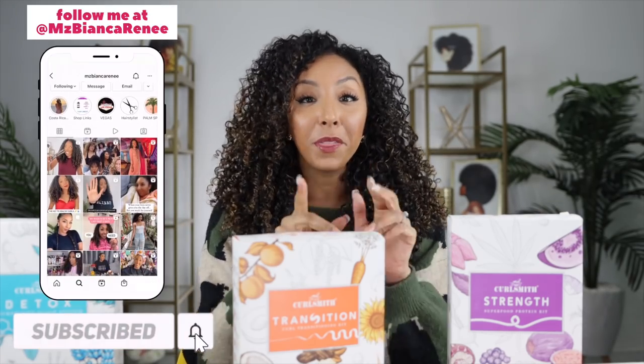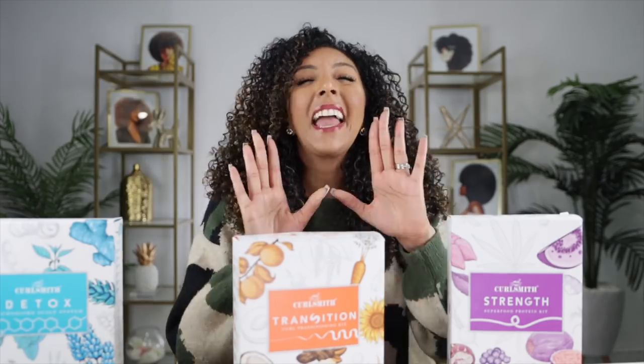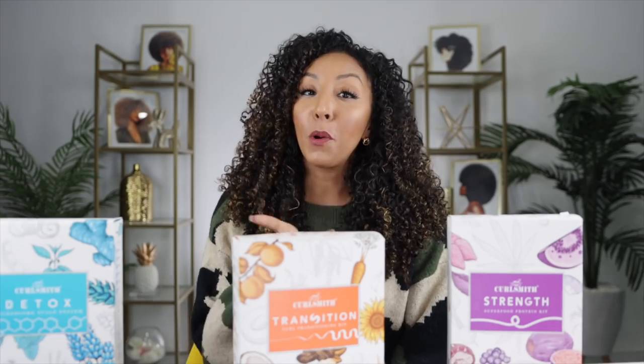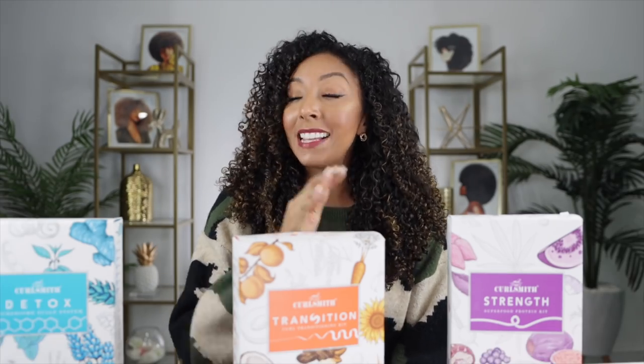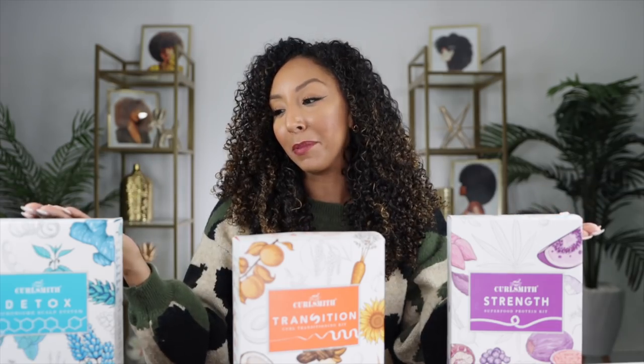Hey, Curl friends, I'm Bianca Renee and you're watching Bianca Renee Today. Today I'm going to be helping you with your shopping — one of my favorite things to do because I love sales. I hate paying full price for anything, so I try to get you guys promo codes all the time. I wanted to make sure you guys knew that Curl Smith has a bunch of different kits for all your curl needs — these can be for you or you could gift them to your curl friends and family members.